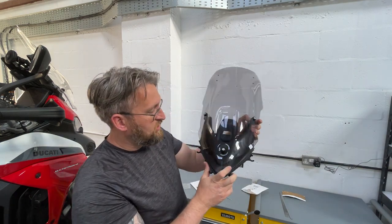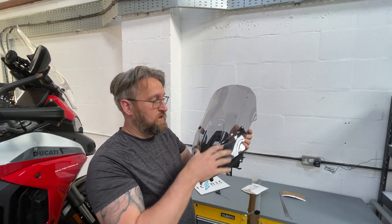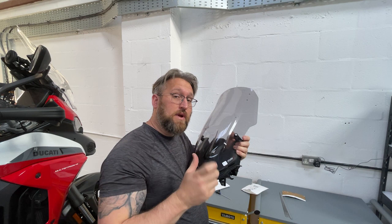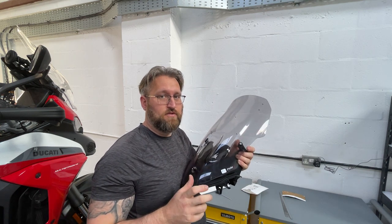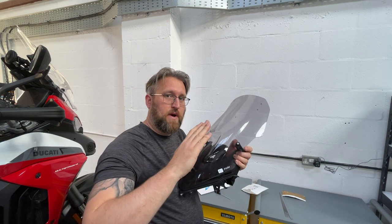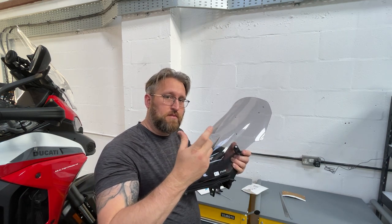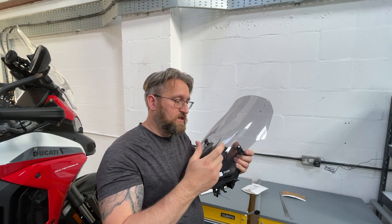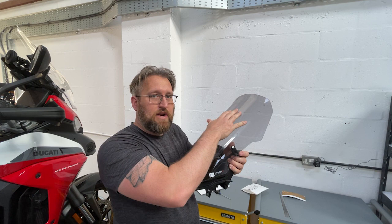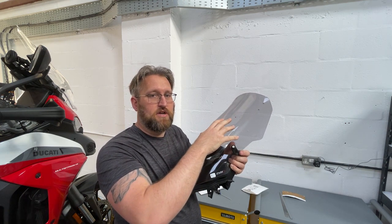That's basically the installation. If you account for the fact we'd have rubber grommets in there, everything would be done up snug. With these screws, don't keep doing them up until they don't offer any more resistance. Just do them up until they touch the rubber, and then only go another turn or two to put a bit of preload on the rubber grommets — that's enough. The grommets are there to allow a little bit of flex for the screen, so don't trap it tight because you'll end up cracking the screen.